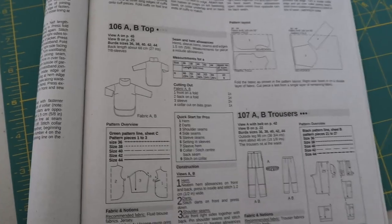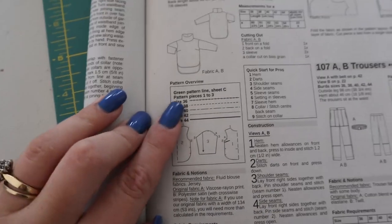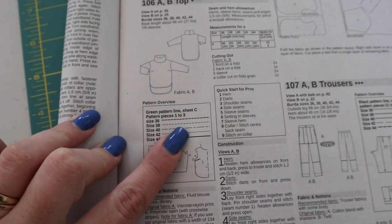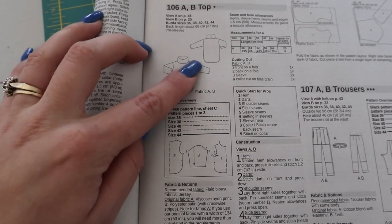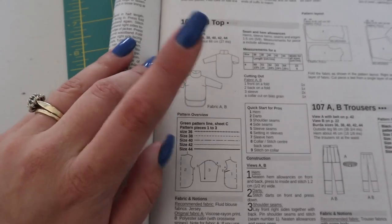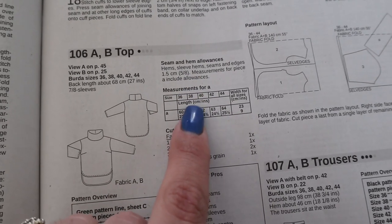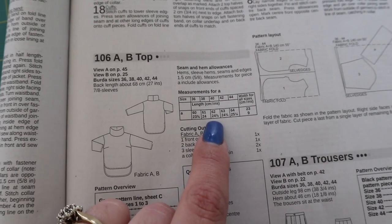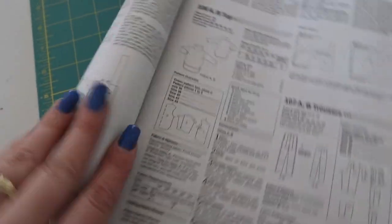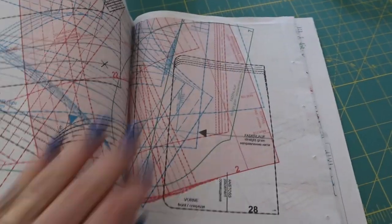So the first thing we're going to do is start tracing out the pattern. It's this 106 top, and our instructions tell us to follow the green pattern line on sheet C and we're going to be tracing pattern pieces one, two, and three. There will also be a neck band piece that we will just cut and measure as we go — the measurements for that will be here. I'm going to be making a size 40, so we'll make sure we have enough fabric. I'm going to pull out the pattern sheets that are nestled right in and we will get started tracing.